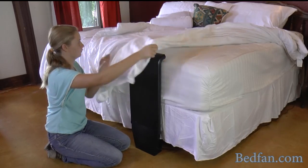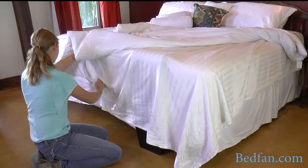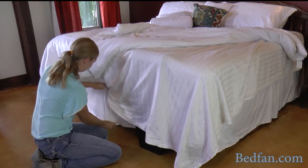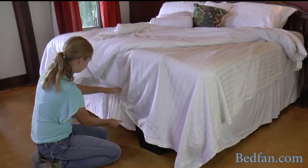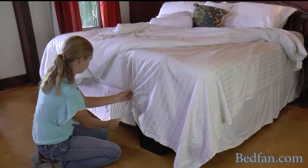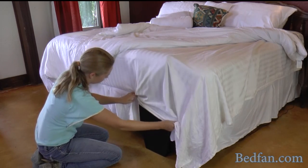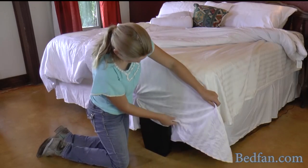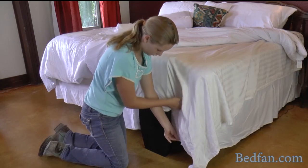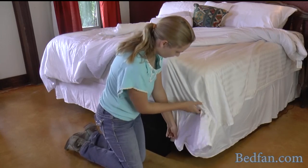The next thing you want to do is put the top sheet back on and tuck it in nice and tight. One thing about the top sheet I need to mention is the higher the thread count, the better it will work. If you have a top sheet that is about a 200 thread count, it is probably not going to work very well, because the thread gap is so big that the air is able to just go right between the threads and doesn't travel along the sheet like it is supposed to in order to cool your body.